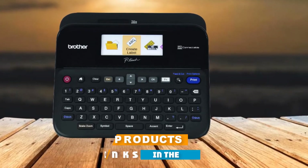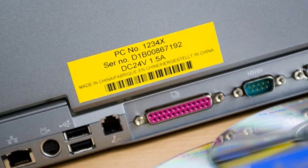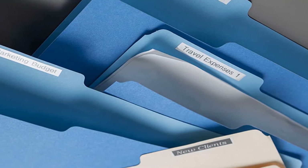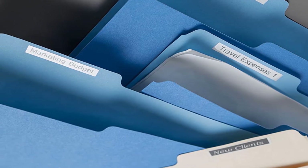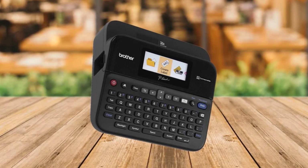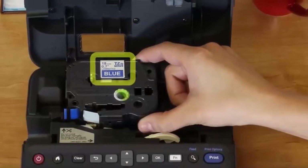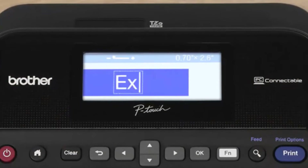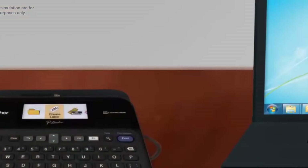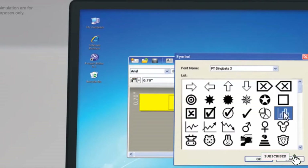The number five position is held by the Brother P-Touch PT-D600 Label Maker. It features a large QWERTY-style keyboard with an angled design for comfortable use. Labels print at fast speeds and are automatically cut, giving you professional, durable labels for business and office use. The label maker connects to a Mac or PC via USB, and with the P-Touch Editor Label Design software, you can design labels on your computer and print high-resolution barcodes and logos up to 0.94 inches wide. Use any combination of 14 fonts, 11 font styles, 99 frames, and over 700 symbols for up to 7 lines of text. The color backlit display lets you preview labels accurately, and it can detect the color tape you're using.